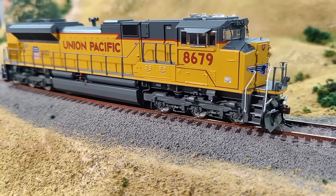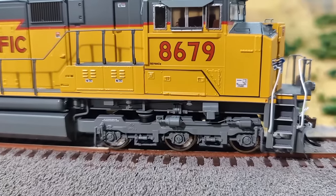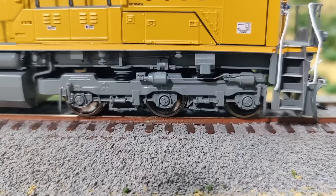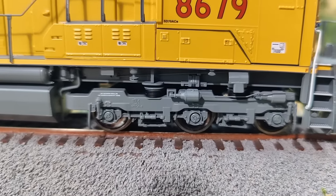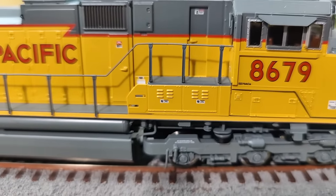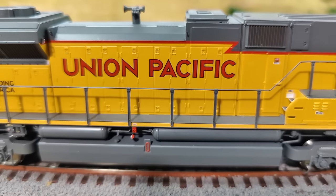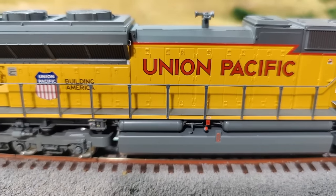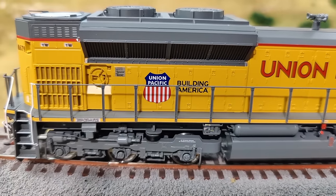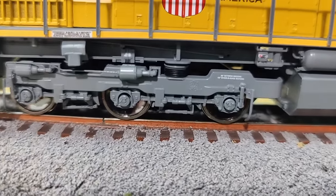Here we get some close-up looks at it and there are a lot of details. One thing that is an upgrade from previous SD70ACEs is that the roller bearings do turn on these units — they do not on the previous ones. The paint is very well applied and opaque. And again, you have the roller bearings that turn in the trucks.